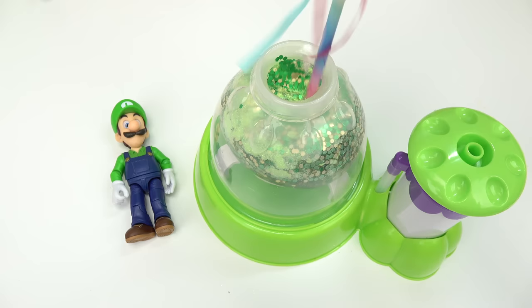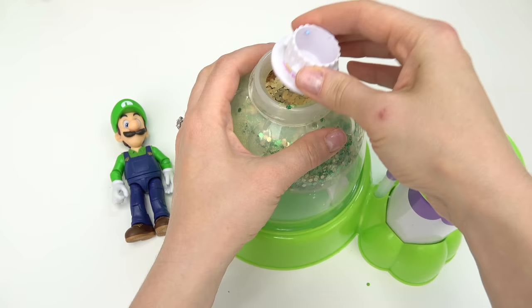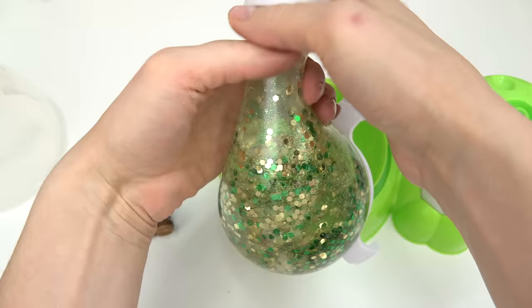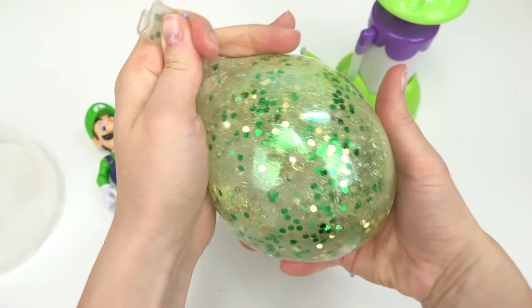Now on to the water - I'm going to dump about two or three of these in. The Orbeez really fill this up. Let's stir the add-ins - I can feel the Orbeez in there. Let's add a scoop of thickener powder. Here we go with our Luigi squishy - I'm always afraid this is going to pop and go everywhere!